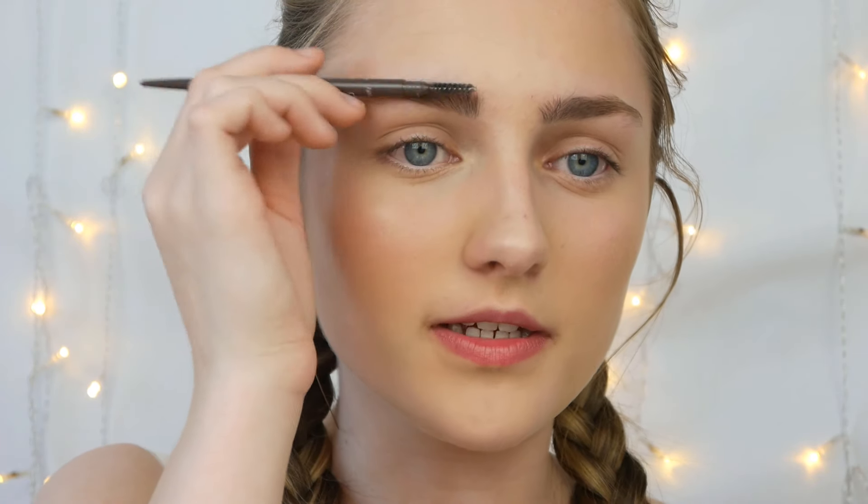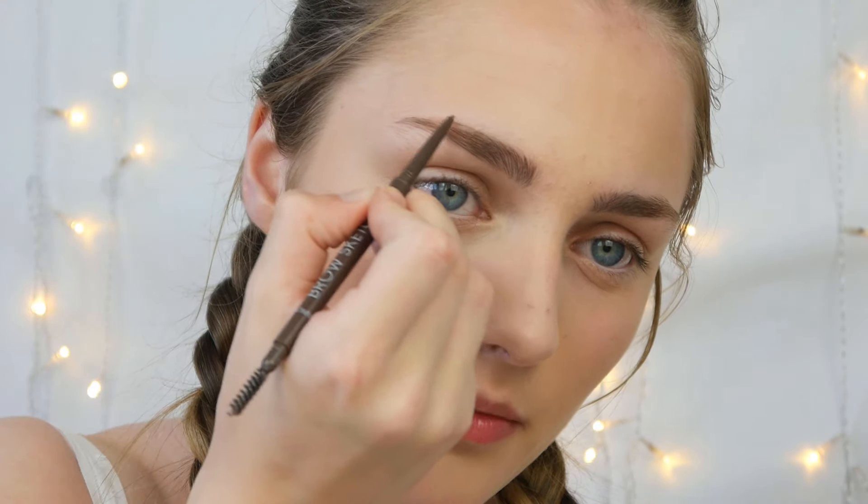For brows, hers look so bushy and thick. I picked up a brand new brow pencil by Primark — it's a brow sketch pencil with the tiniest little pencil tip. I thought this would be perfect to give bushy eyebrows because the fine tip lets you draw hair strokes, but when you comb back through it smudges slightly to avoid looking too block-brow. That's what I'm going to do for my brows.